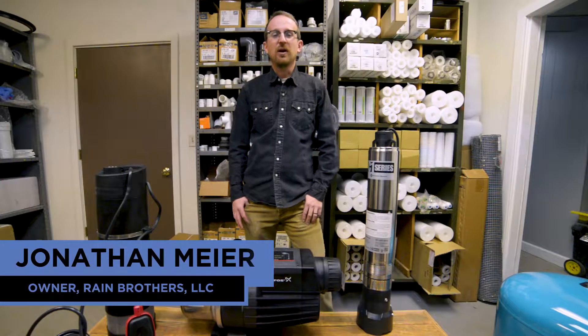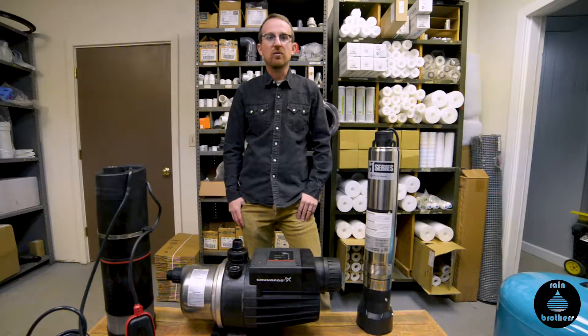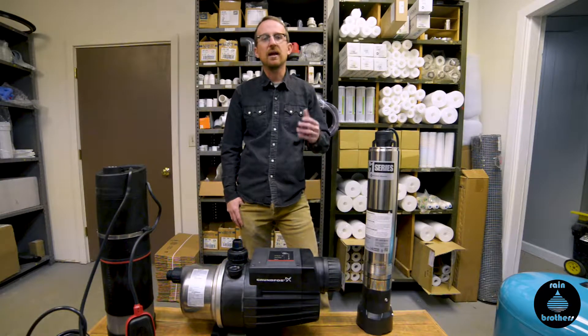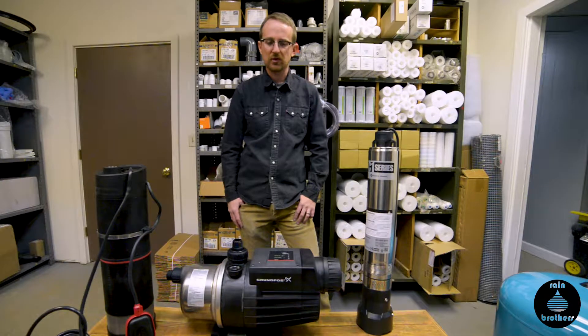Jonathan from Rain Brothers here, rainbrothers.com. Today we're going to do an updated version of a previous video discussing different ways of installing a cistern pump. Specifically, we're going to go over installation of a pressure tank and Tank-T controls for your pump. This would work on not only a cistern, but a spring tank or a well. These will be the methods that you'll use to install.